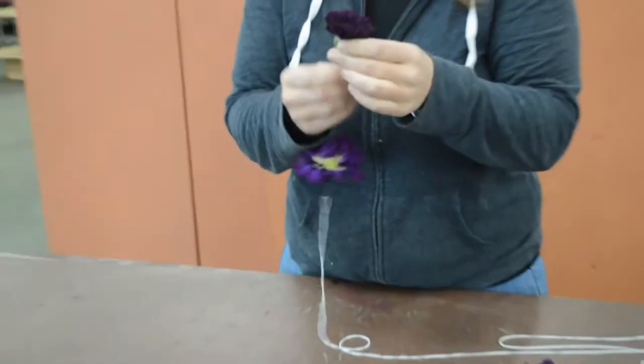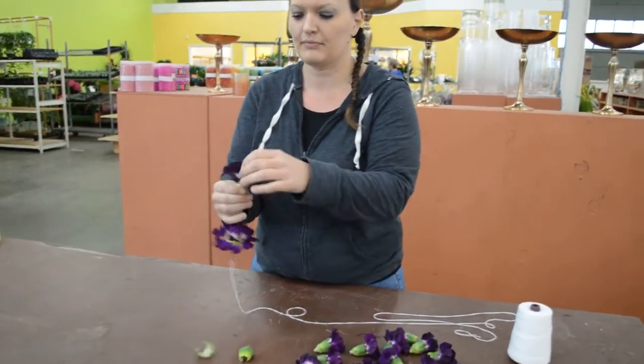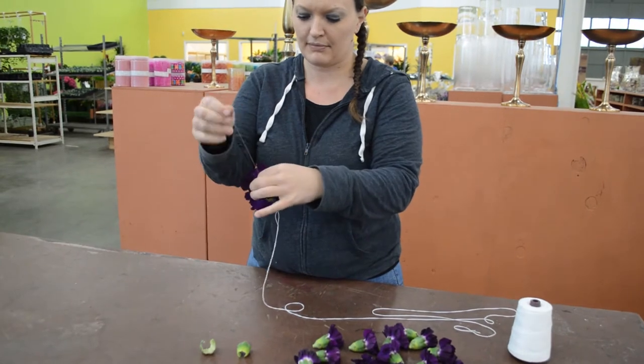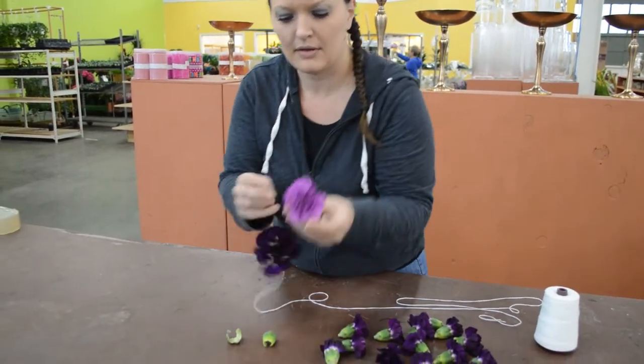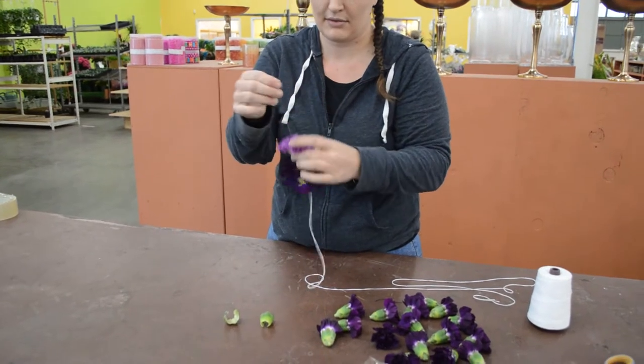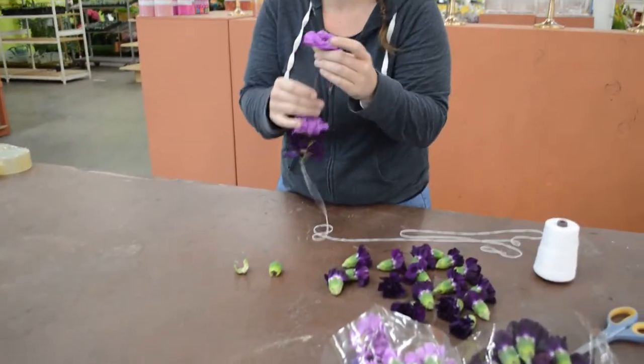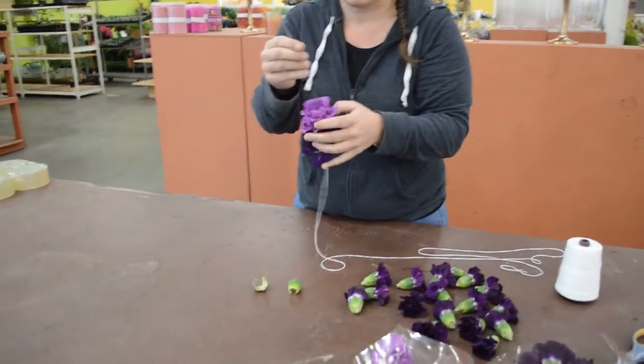I have lavender and purple. I'm going to do a pattern of two lavender and two purple just to color block it a little bit more. Once these get on here, I'm going to get a group of them, about four, and I'm going to pull it down to the end of my string.